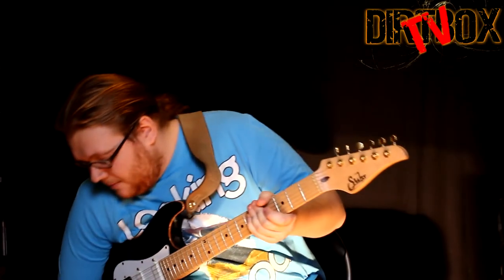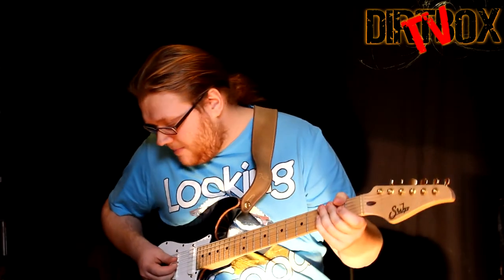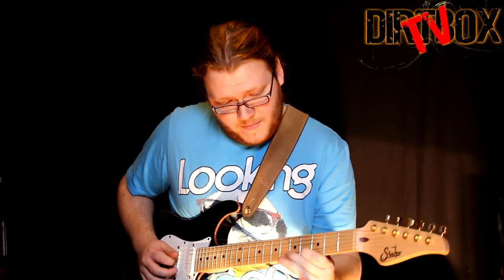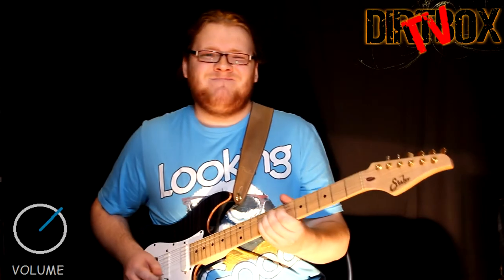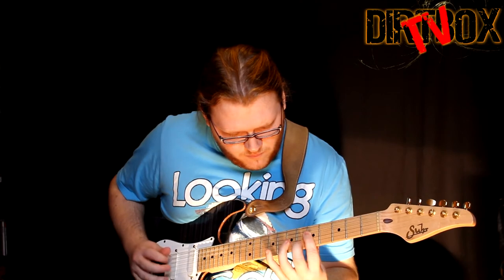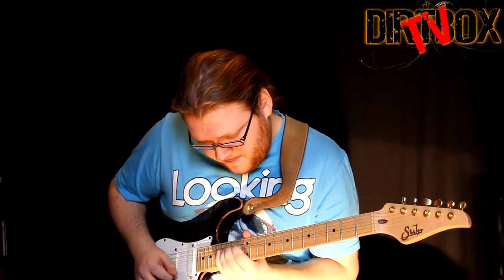I'll put it back to my favourite setting around the one o'clock position and add a little bit of delay courtesy of the TC Electronic Nova Repeater. Here we go — without the pedal and with. Guitar solo.